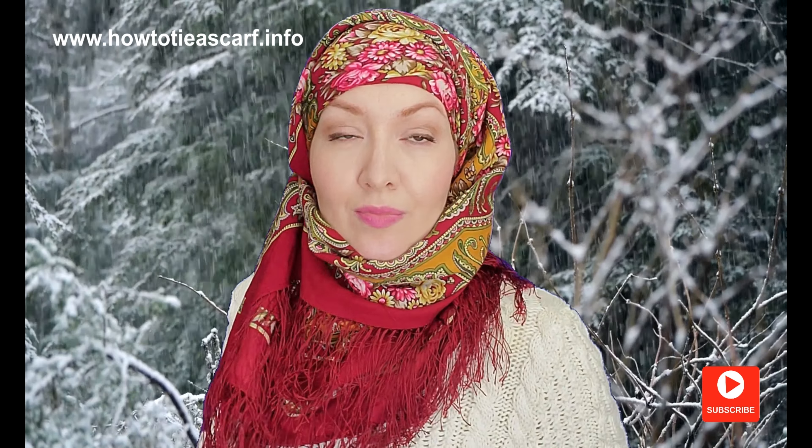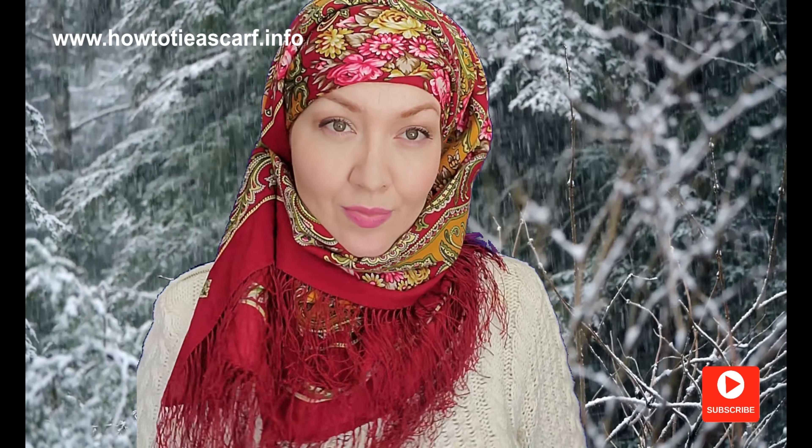This style is very warm — you have six layers of wool scarf.